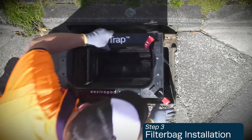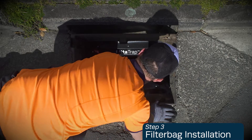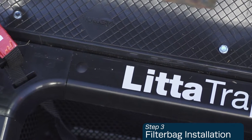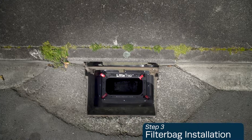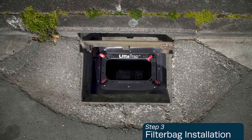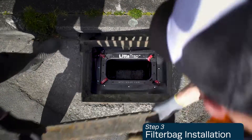To complete assembly, simply lower the litter trap filter bag into the basin, making sure it's snug. Lastly, replace the grate and installation is complete.